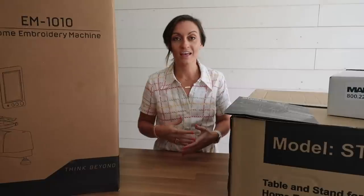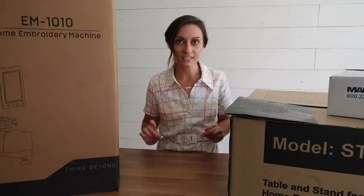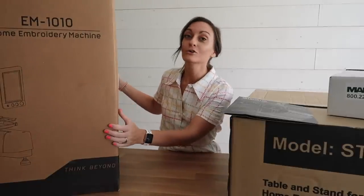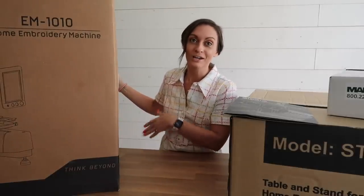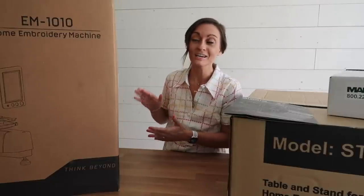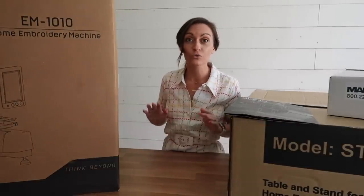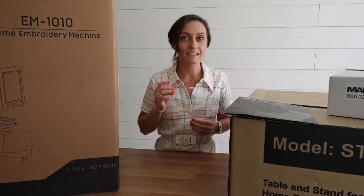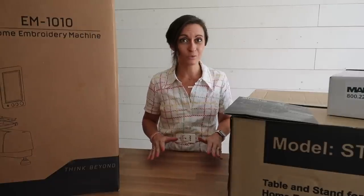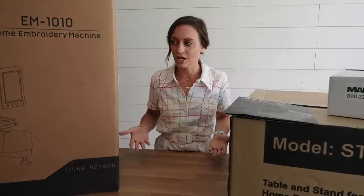Rekoma has been a fantastic company to work with. They really want you to understand your machine in and out before you start using it. Everything is done online — you don't need to carry this huge box to a sewing machine store to receive training. They have a trainer you have to work with before you use your machine, and I am so blown away by the customer support and how important it is to them that the customer knows what to do.